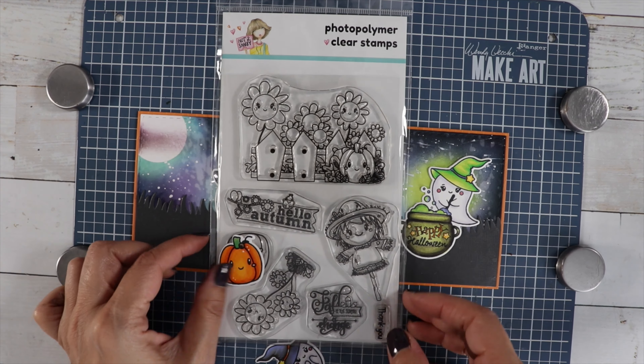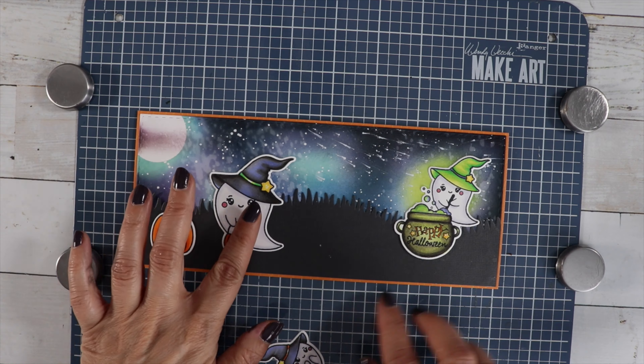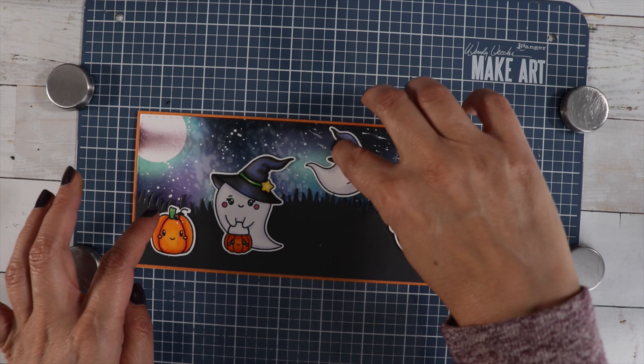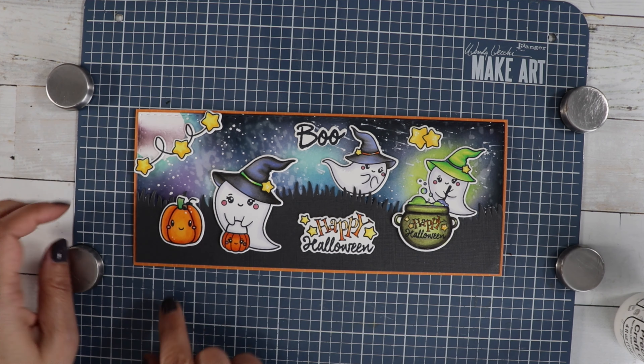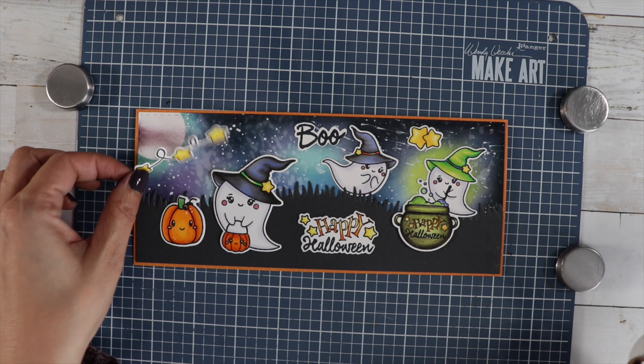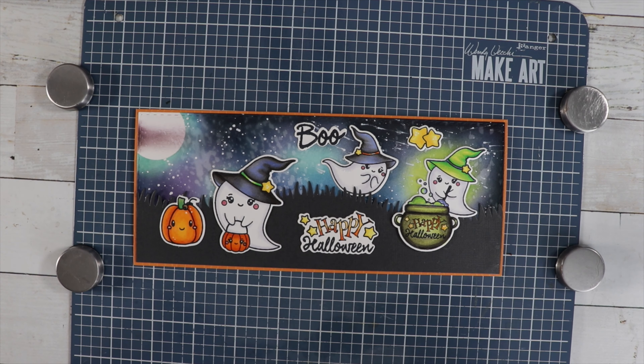You'll see the Autumn Fun stamp in the Not Too Shabby section — if you wanted to pick it up, it's really cute. I'm using that little pumpkin from the Autumn Fun stamp set and I'm just going to glue him down in that empty space right there. Then we'll glue down all the images.